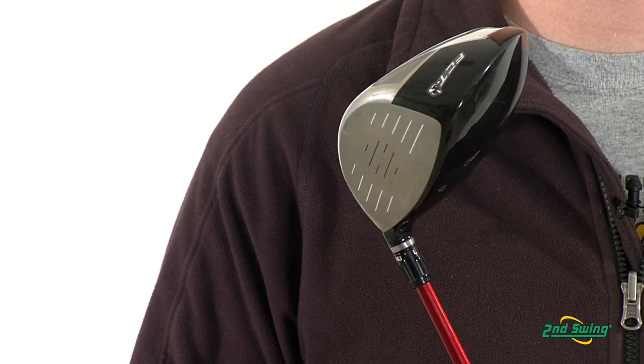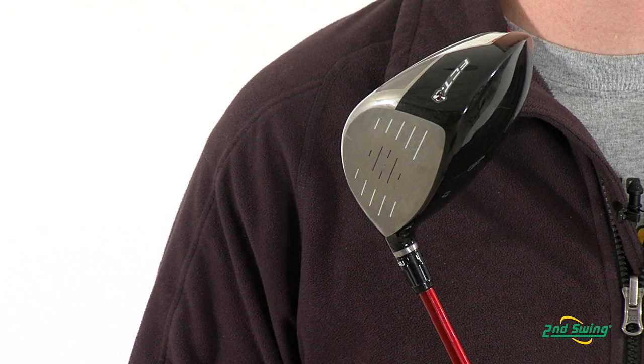Hi, this is Jay with 2nd Swing Golf. We're here to talk about the TaylorMade R9 460TP driver. This driver has a maximum 460cc head with inverted cone technology that allows for maximum forgiveness on off-center hits.